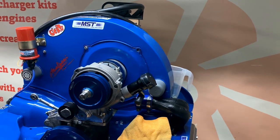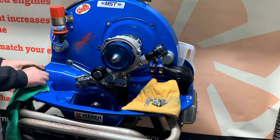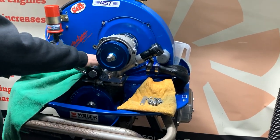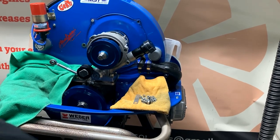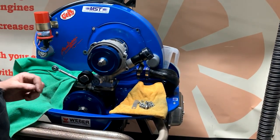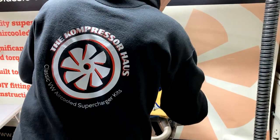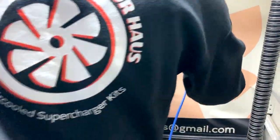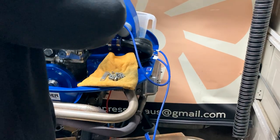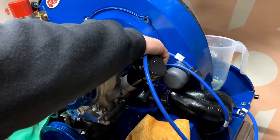Use a cloth if you can to protect your paintwork on your engine - if you've just had it painted, this next step is just to avoid any damage or scratches. Before you start to fit the supercharger, we're going to fit some of the HT leads. Thread them underneath the alternator and wrap them around the back of the alternator, just to keep them out of the way.